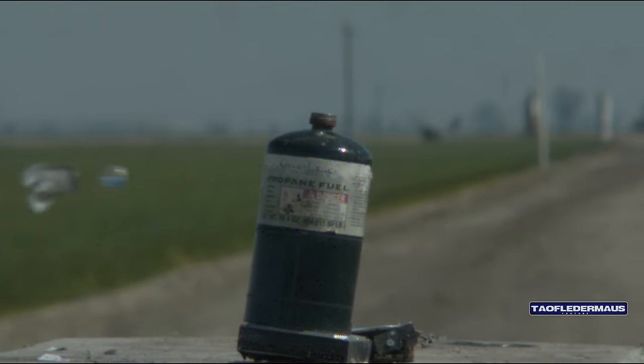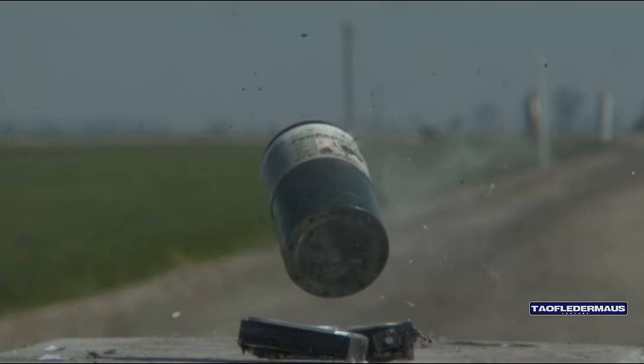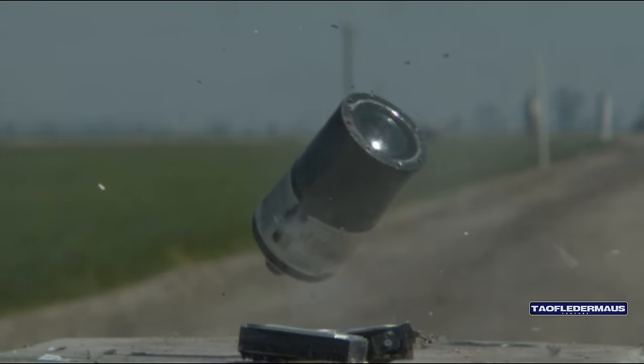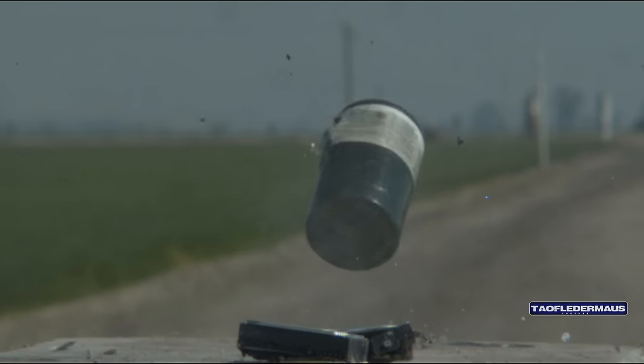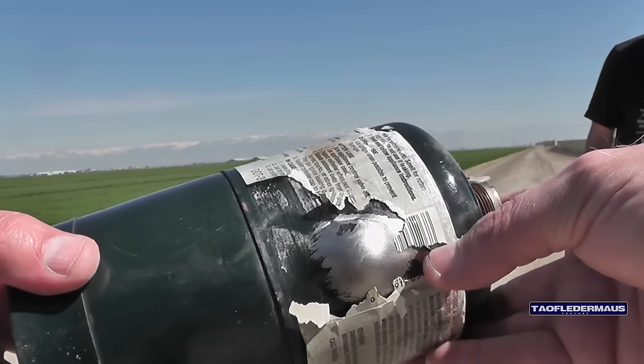I was hoping there would be a little bit of propane left in the cylinder, but nope, doesn't appear to be. On this shot the glass marble did not go all the way through, but it left a pretty good-sized dent on the back and actually split the container.